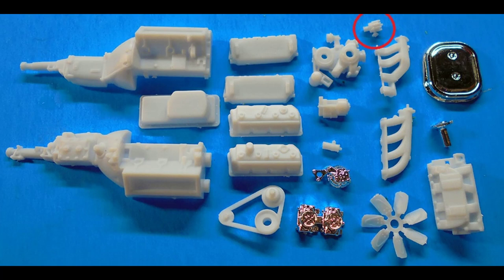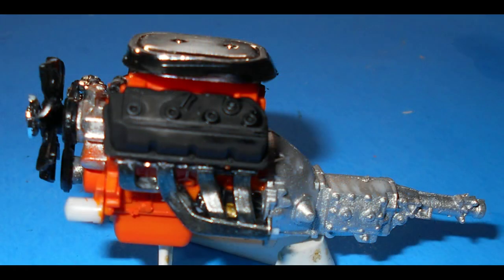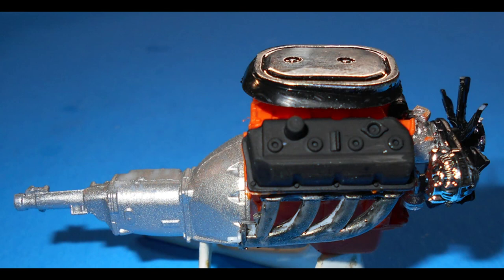The parts for the engine are very well detailed, and we're going to start with that for assembly. Put together the black oil pan, heads, front, and intake, and then paint the motor Hemi orange with aluminum transmission. The valve covers, the coil, starter, and fan are black, and the belts are rubber color with black and aluminum pulleys. The exhaust manifolds are steel colored. You can paint the distributor tan with a steel lower section if you like.